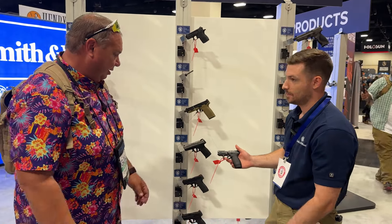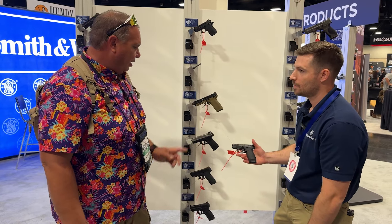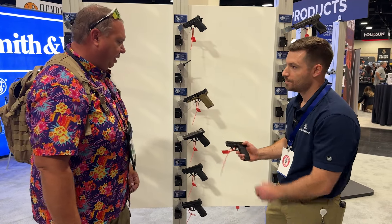The MSRP is $449. You can find out more at smith-wesson.com or your local dealer. Thank you for your time!